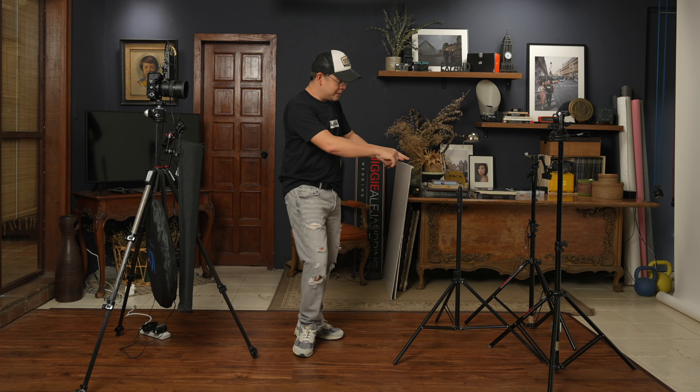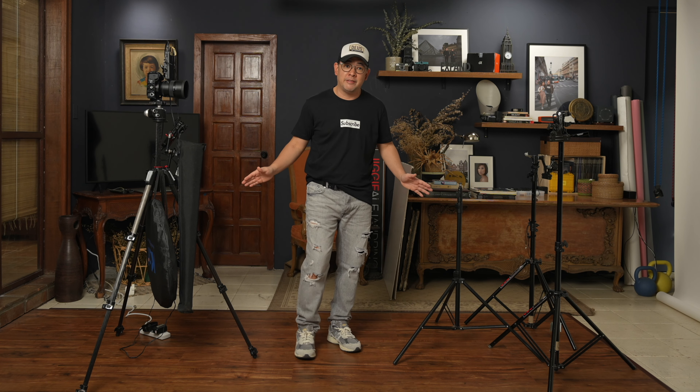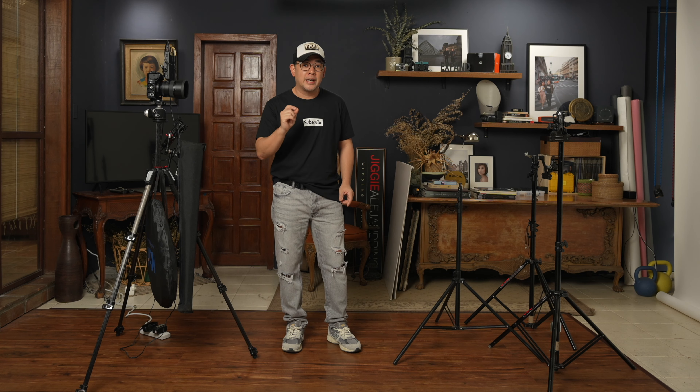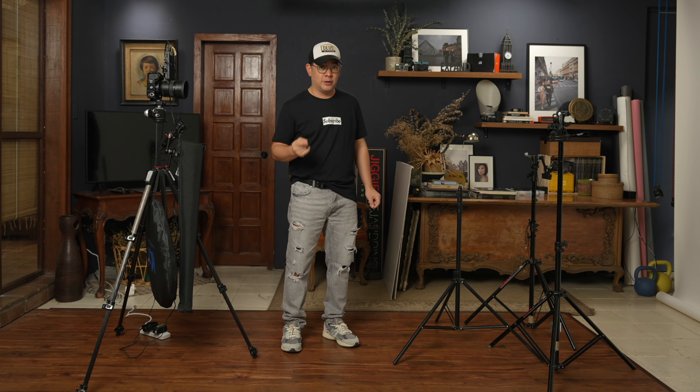Welcome once again to my small home studio. This shooting area is only two meters wide and 3.5 meters deep, and we will try our best today to do all our demonstrations within this small space so that you can replicate this in your home.